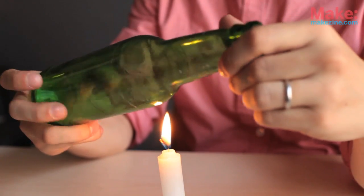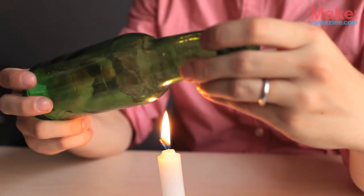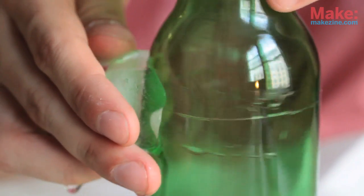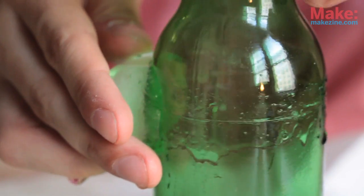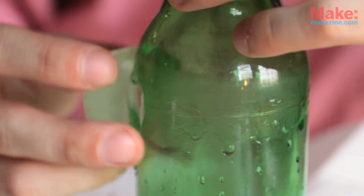The next step is to hold the bottle over a candle, turning it at an even pace about a half an inch over the flame. Make two or three turns of the bottle. Set the bottle down and then drag a piece of ice over the score. When you hear a crackle, you know that the glass is starting to separate at the score. This can sometimes happen right away, but you may need to put the bottle back over the flame again.